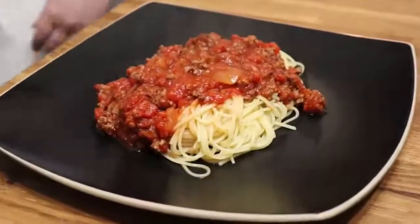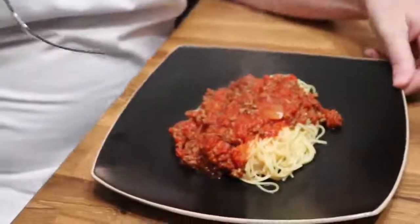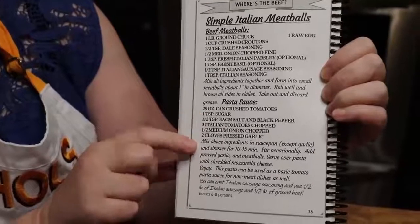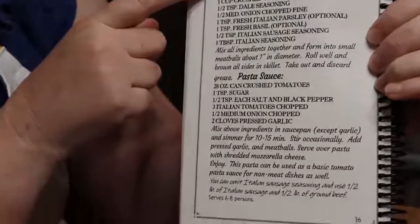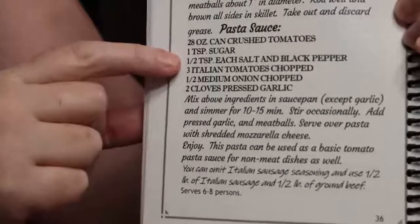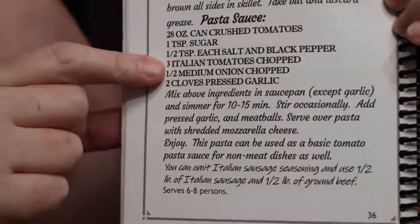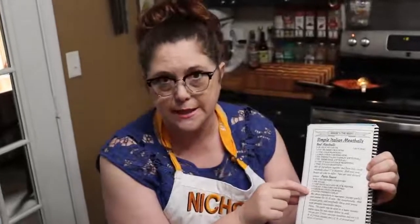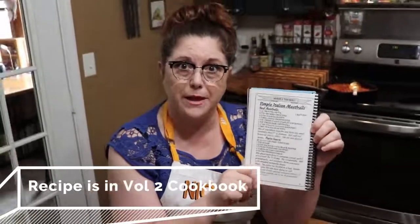Adding the sugar really makes it more kid-friendly too, and not having mushrooms in it. In my second cookbook, this recipe is in it on page 36 — it is with the simple Italian meatballs. I only put in a teaspoon of sugar in that version, but today I used a whole tablespoon because my kids recommended they like Ragu, which is very sweet. So if you're wanting to know where this recipe is, it's in the Volume 2 cookbook on page 36.